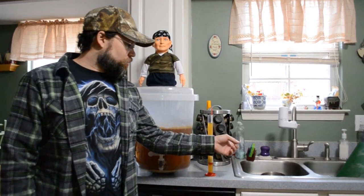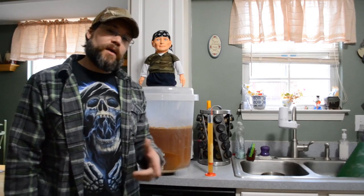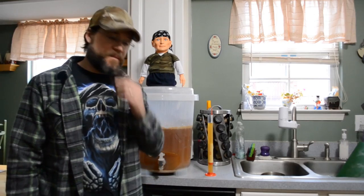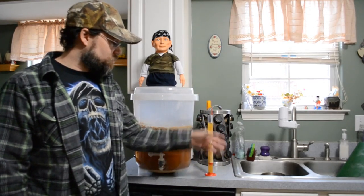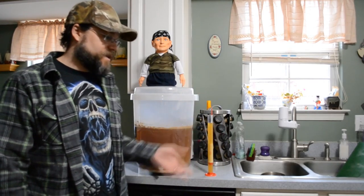Got a pot cooling off in the sink. We're going to bulk prime this time. We're not going to use the prime tabs — trying something a little bit different. So that's cooling off, and when that's cooled off we're going to get that in here, let that sit, and then we're going to bottle.